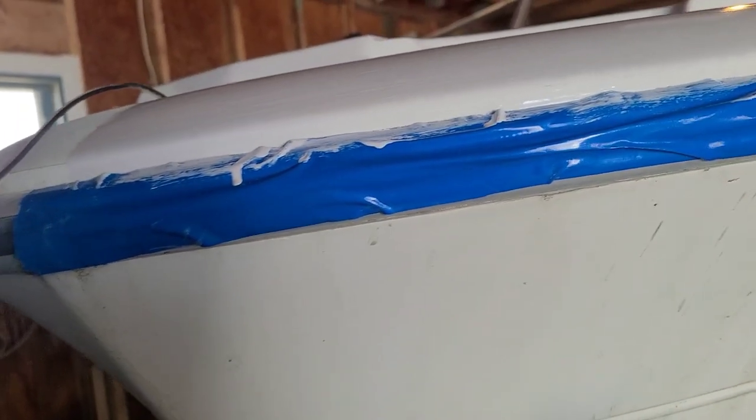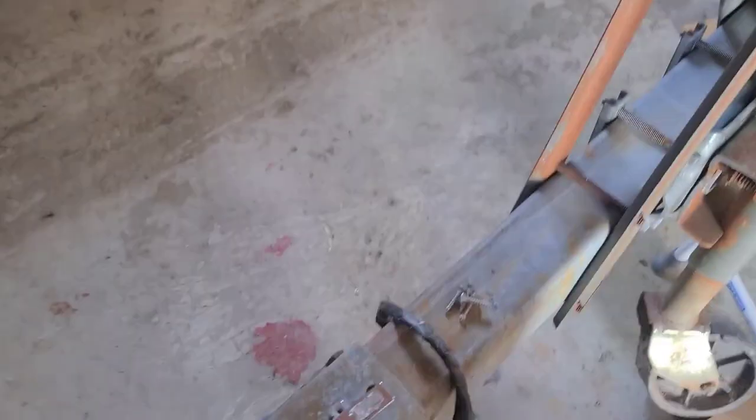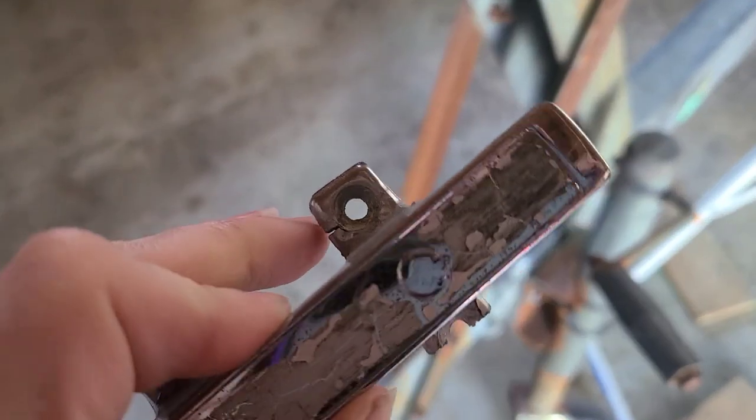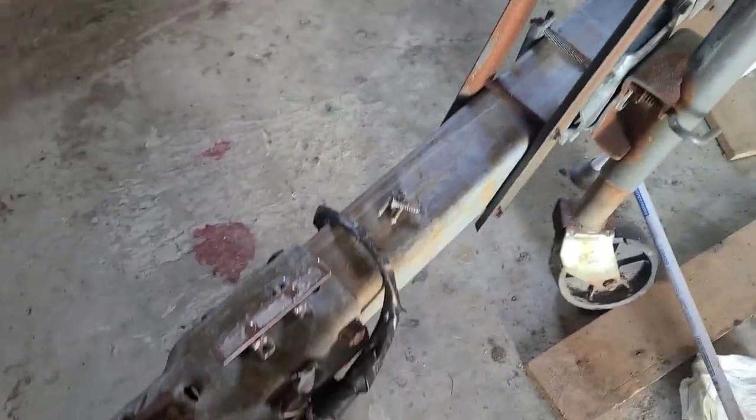I have to wait till that dries so I can paint over this way. Yeah, it's not gonna go back on because it's just breaking. This still needs a coat of paint. It's all sanded, it just needs to be painted.